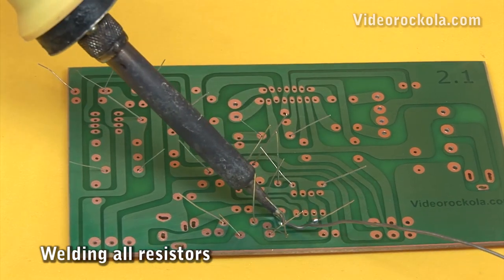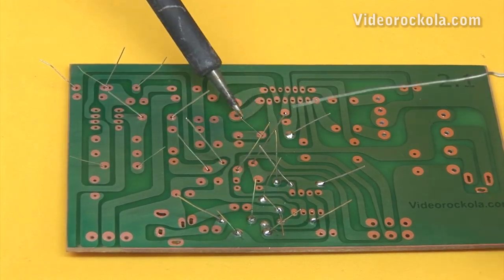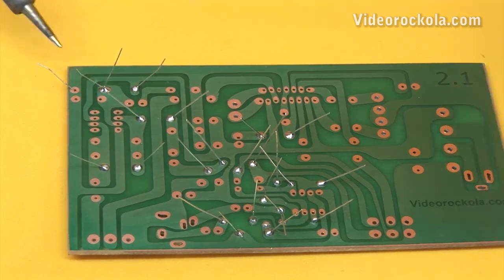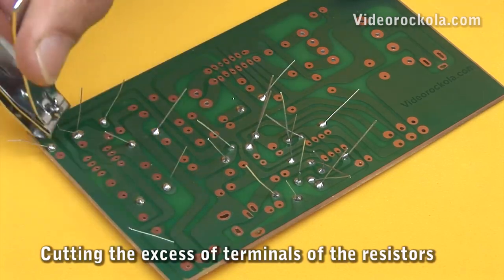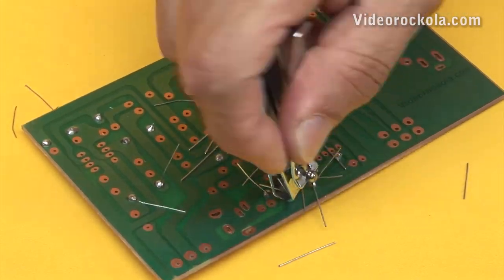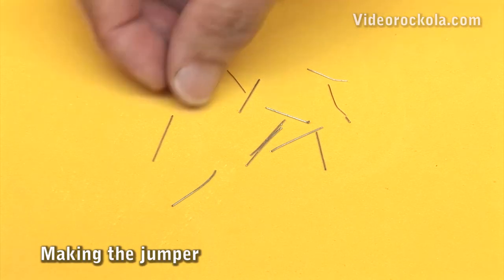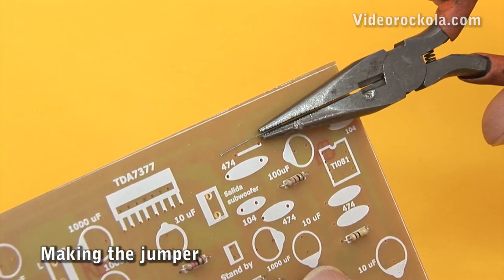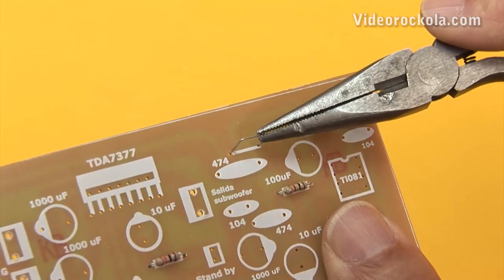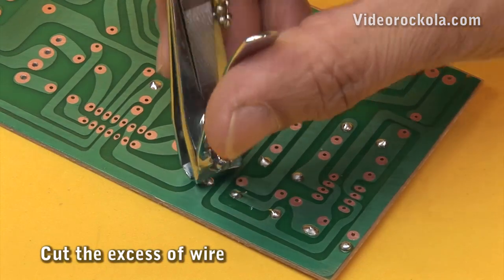Weld all resistors. Remember that the correct way to weld is done by placing the soldering iron on the pieces to be welded, then immediately approaching the solder so it melts on the point to be welded. Make clean, round, and shiny welds. Cut all the resistor terminal excess — for this you can use a wire cutter or a nail clipper. The excess wire is used as jumpers. Take a leftover of wire, measure the distance between the two points where the jumper will go, bend the wire to fit forming a square arch, place it in its respective location, weld it, and cut the surplus wire.